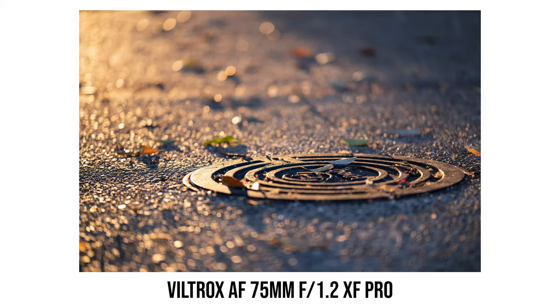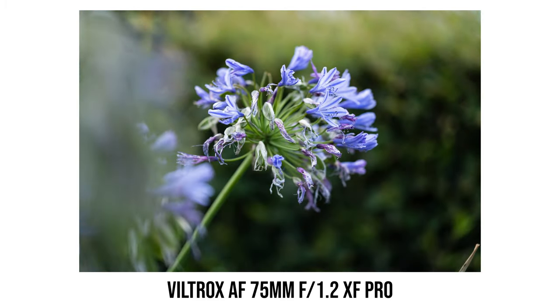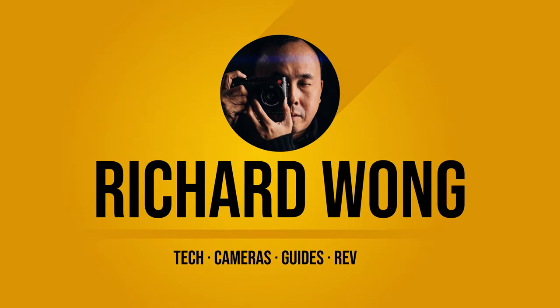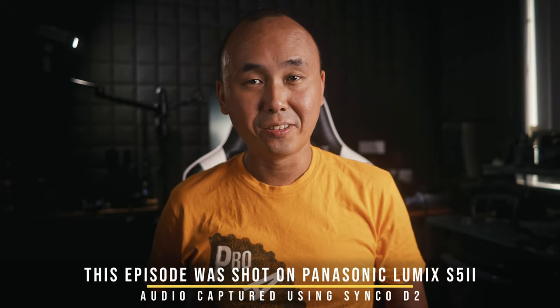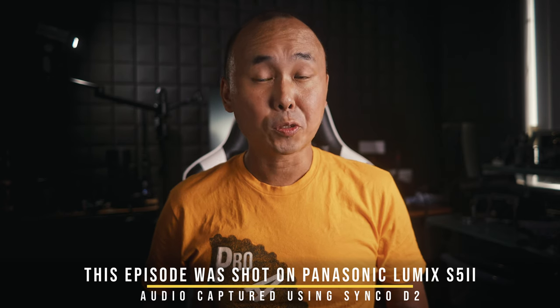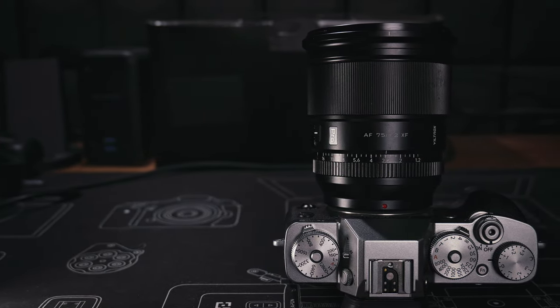Welcome back to the channel. Today we are looking at a very special lens from Viltrox — it's the Viltrox AF 75mm f1.2 Pro, the first lens from Viltrox that has a pro badge on it.